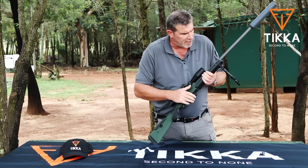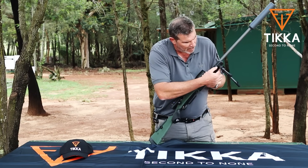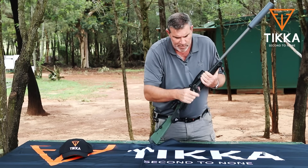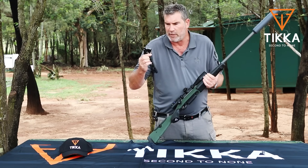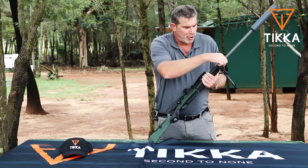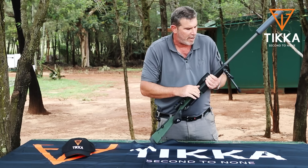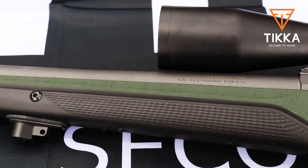This little bipod is a really nice addition to any Sako or Tikka rifle. It comes in a kit with a magnetic piece that fits onto your fore end. Just keep it in your pocket or your backpack and when you need a bipod, simply pop it on and open it up. It's also adjustable for torque so you can control the amount of resistance you have on the canter of the rifle — a really, really clever system.